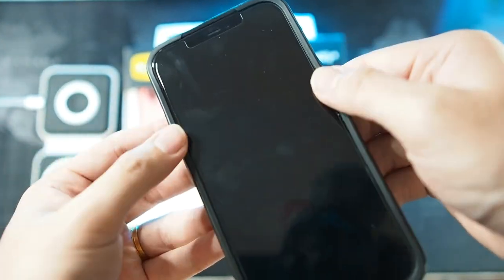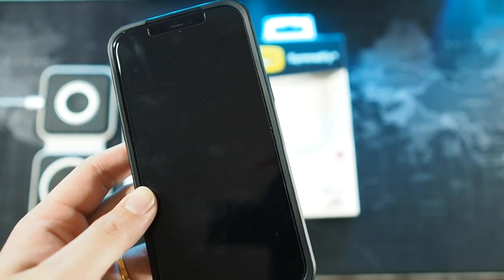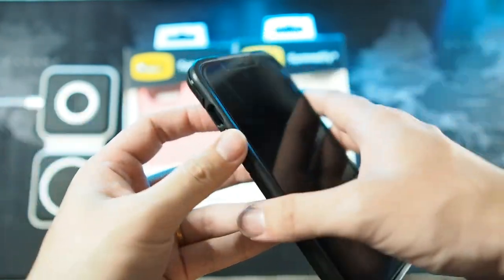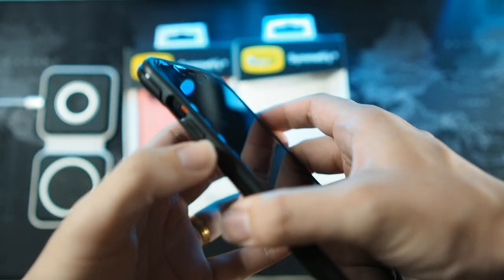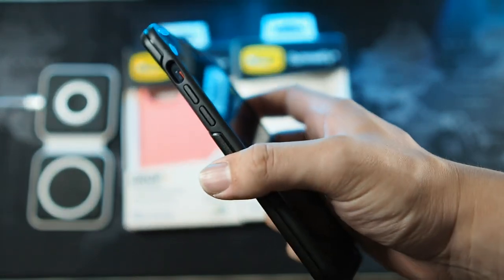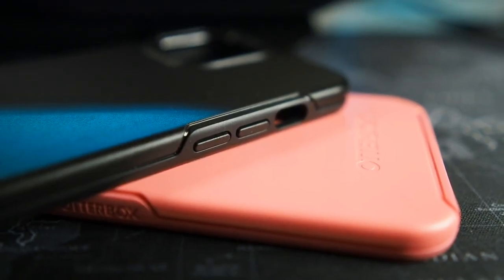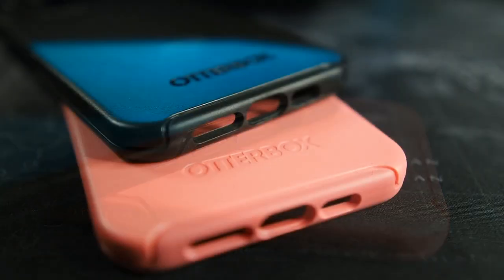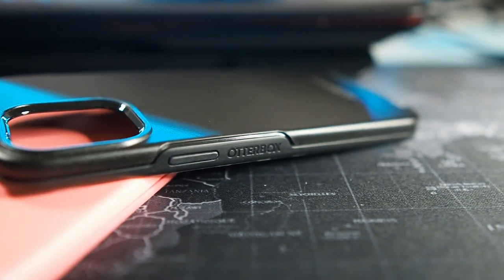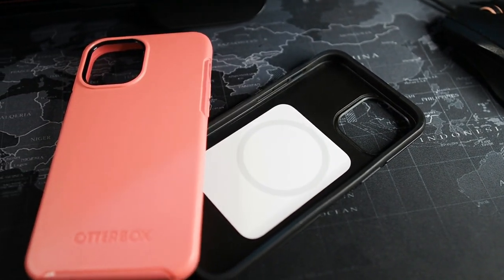The fit is too loose — very similar to the React series which was also pretty loose. The buttons feel very mushy and not tactile at all. The back is very smooth. But other than these issues, if you're looking for a MagSafe compatible case, you can't get anything much better in my opinion. OtterBox is known for being one of the toughest cases in the industry, so you will get peace of mind and MagSafe compatibility.